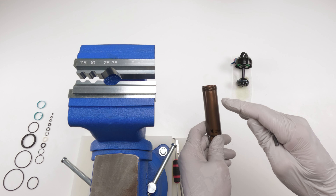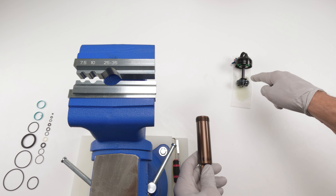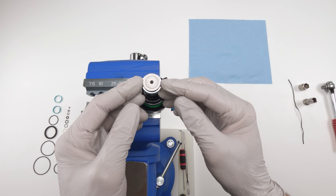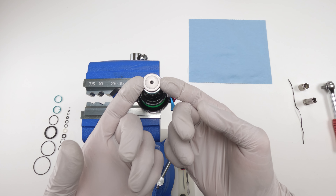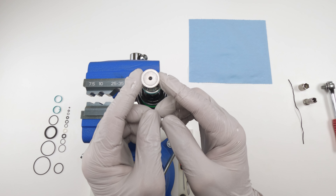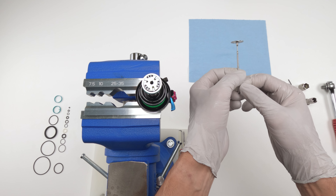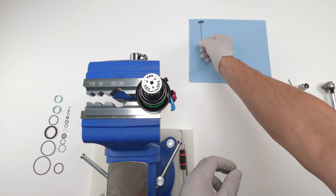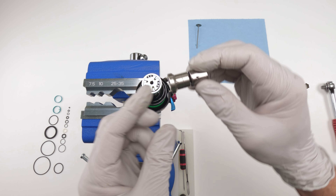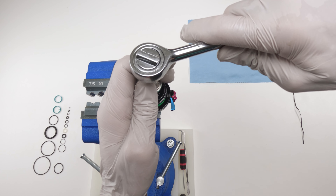To finish prepping the damper body: IFP is set. Take the new pellet from the kit — beveled side goes down, flat side up. Then take the pellet retaining screw and put it in with the 5/32nds Allen. Screw it all the way down to the base, then back it out a little bit. Damper body is done — put it on the side.